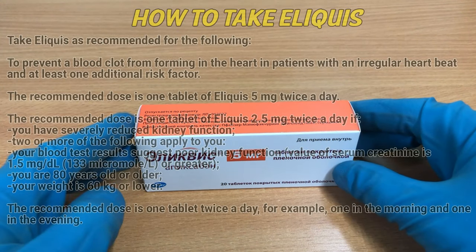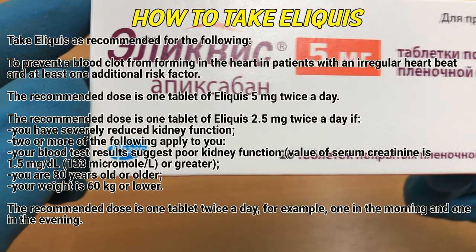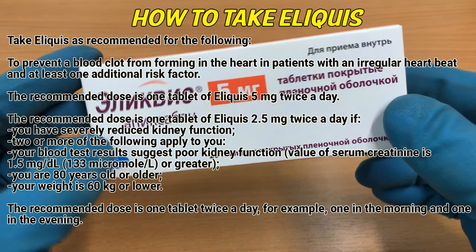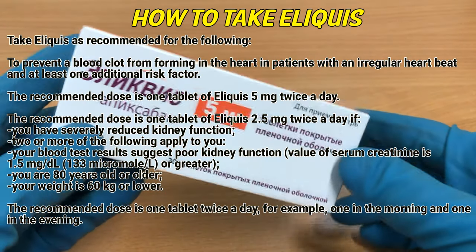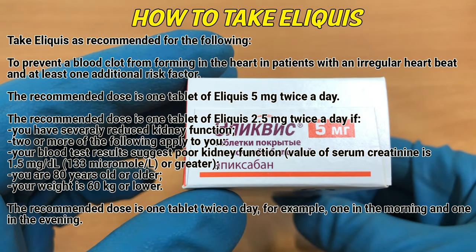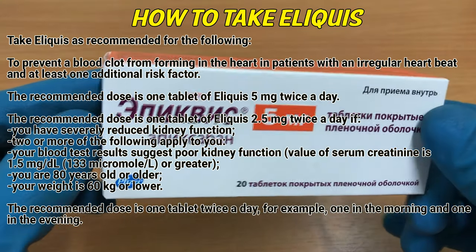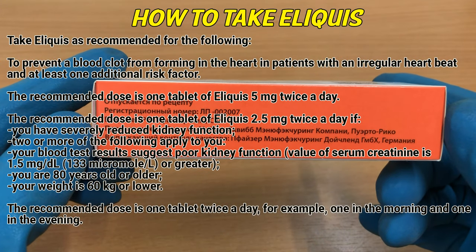Take Eliquis as recommended for the following: To prevent a blood clot from forming in the heart in patients with an irregular heartbeat and at least one additional risk factor, the recommended dose is one tablet of Eliquis 5 mg twice a day. The recommended dose is one tablet of Eliquis 2.5 mg twice a day if you have severely reduced kidney function.